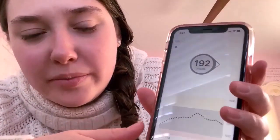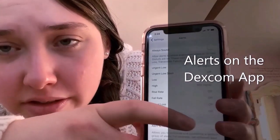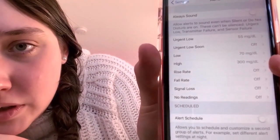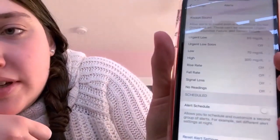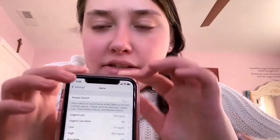Now for the Dexcom app. My blood is a little high right now because I just came back from work. You go to Settings, then to Alerts. There's an 'Always Sound' option — if you want it to always make a sound you switch that on; otherwise it only alerts for specific events. The alert options are: urgent low, urgent low soon, low, high, rise rate, fall rate, signal loss, and no reading. The only alerts I have on right now are for urgent low, urgent low soon, and high.